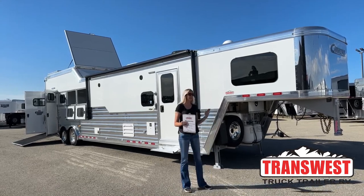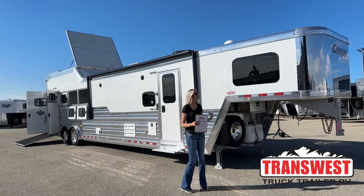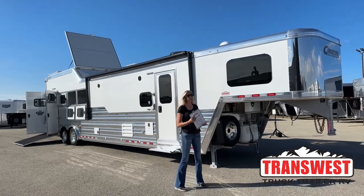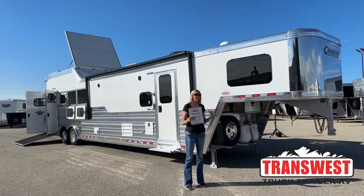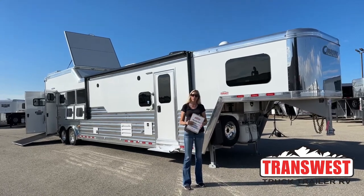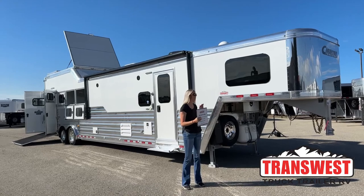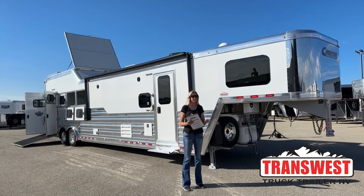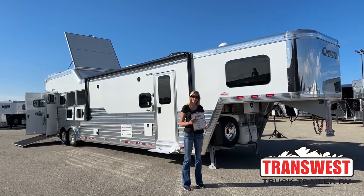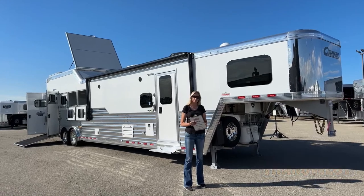This morning I'm really excited to show this one to you guys — it is super cool. It's been here about a week now. It just came from Outlaw, so it is going to be a brand new 2023 Cimarron North Star with a full Outlaw conversion in it. We're going to take you through this entire trailer, nose to tail, and show you everything it has to offer. It is fully loaded, so just hang with us and check it all out.